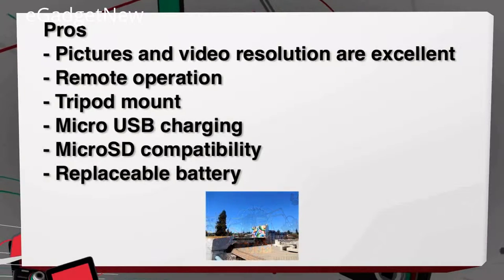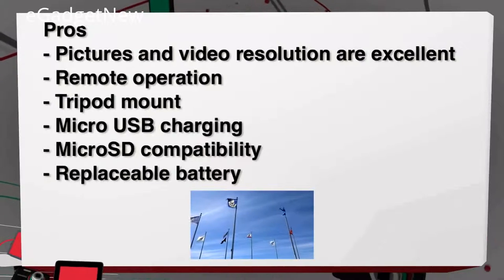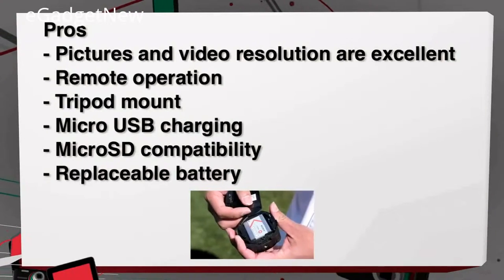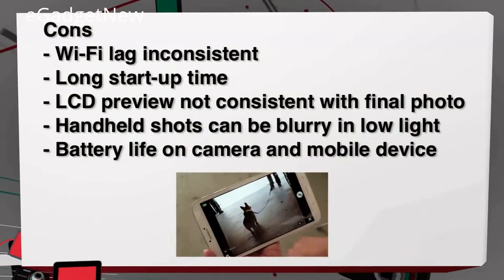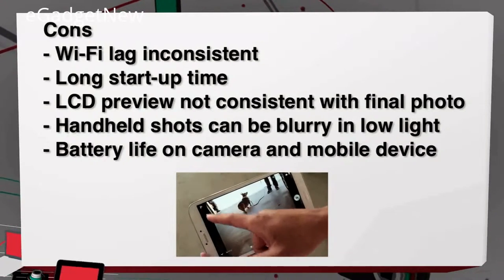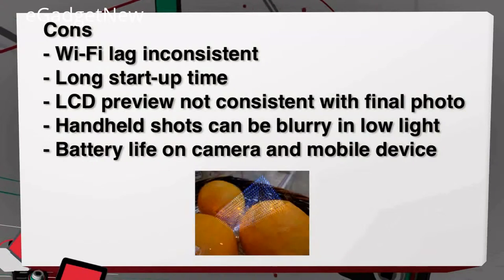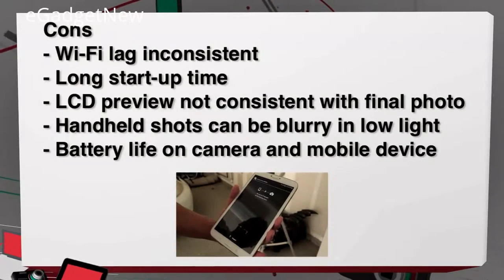The pros for the QX10: picture and video resolution look really good for the price point, along with remote operation, a tripod mount, standard micro SD and micro USB charging, and a replaceable battery. For the cons: the Wi-Fi lag is inconsistent and can be pretty frustrating, there's a long startup time, the lighting on your device's screen is not a good indication of the final photo, handheld shots in low light can be blurry, and battery life is a concern since you'll be draining both the camera's battery and the mobile device.